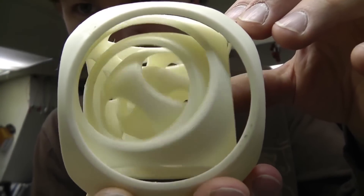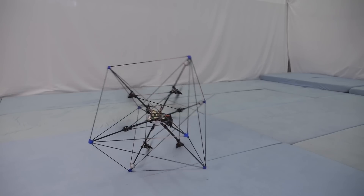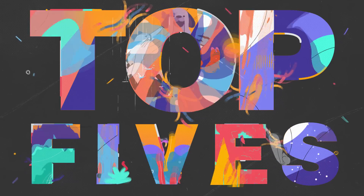A gyroscope is a device used to maintain orientation during angular velocity. It's pretty cool to watch. Today's video is on 5 amazing gyroscope experiments.